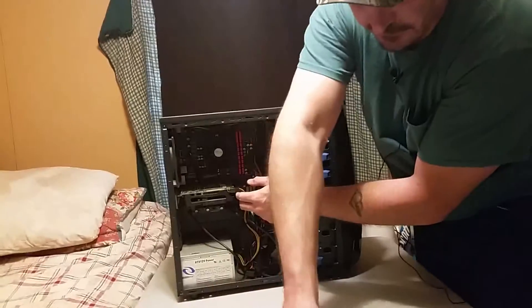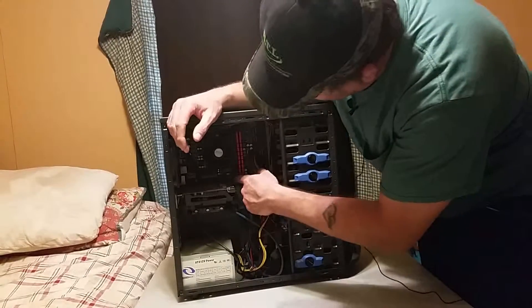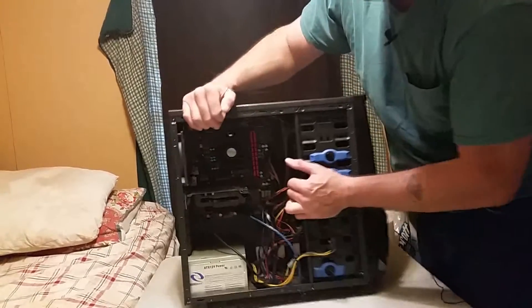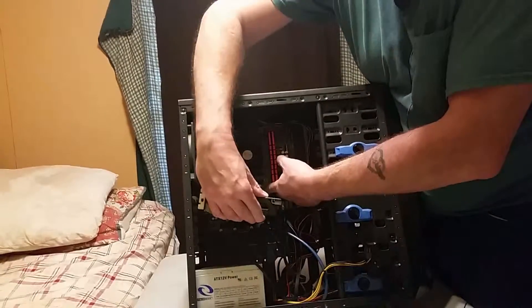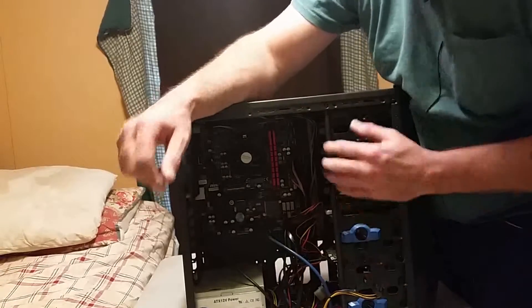Take the two screws out of the back, wiggle the wire and unplug it. There's a little safety clip right here — depending on your motherboard, you push it to the side or push it down. There's your graphics card pulled out. Pretty simple, ain't it guys?